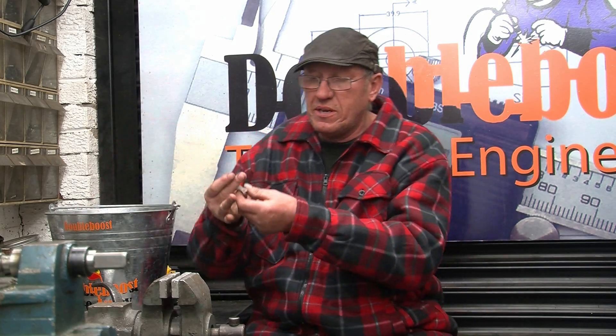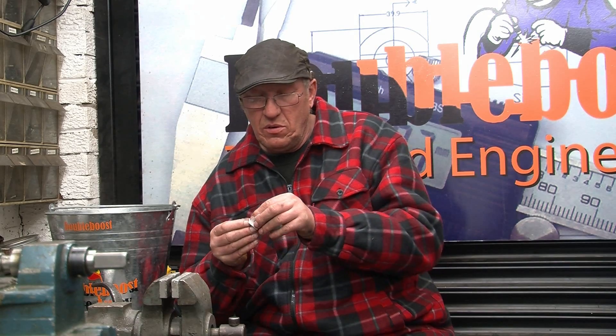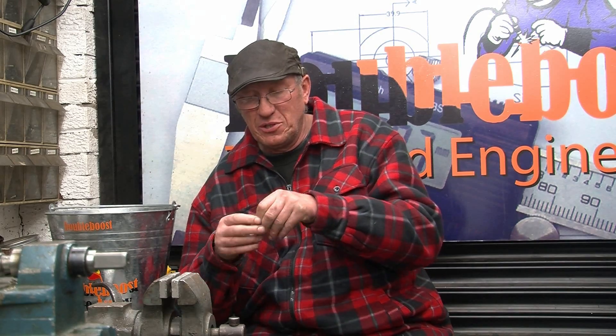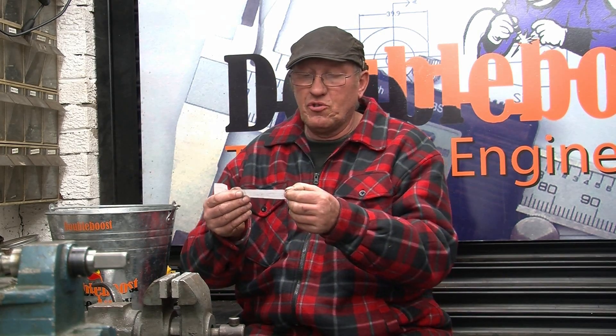Let's get on and get the draw done for the adjustable spanner. There's another 20 or 30 names come in this week, a steady trickling of names. Dev wraps these up as well — the mountain tree wraps them up and makes a good job of it. Alright, what we've got is Eric Johnson.